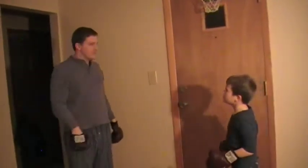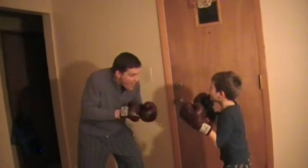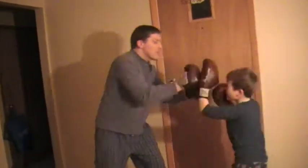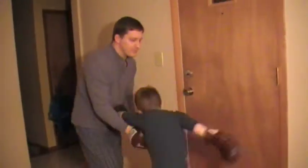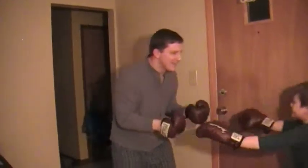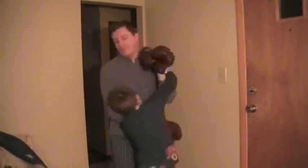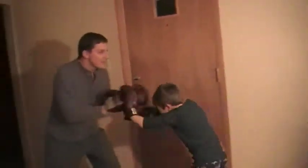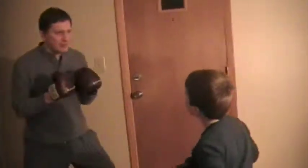Get up! Look at those elbows! What's wrong? Jab, jab and hook. You're not looking — when you look down, you get hit hard. Don't quit. Your hits are pretty like the ball. I always know what you're going to do. Try something different.